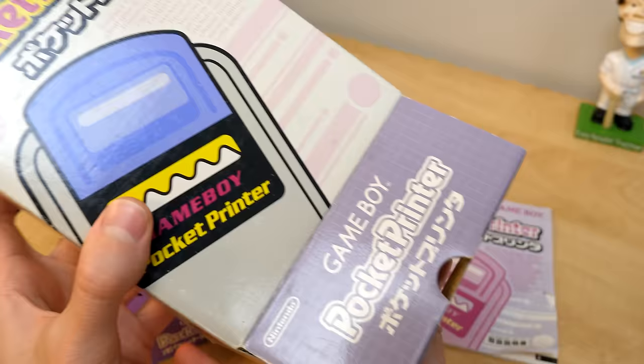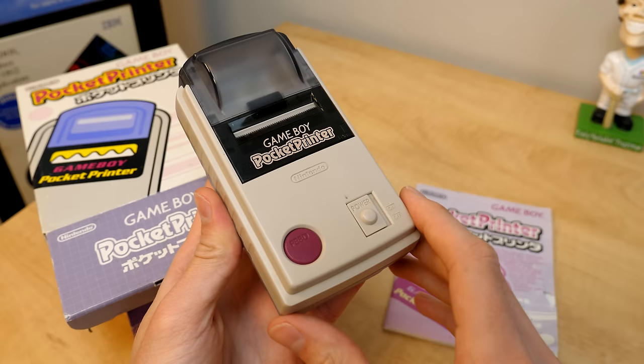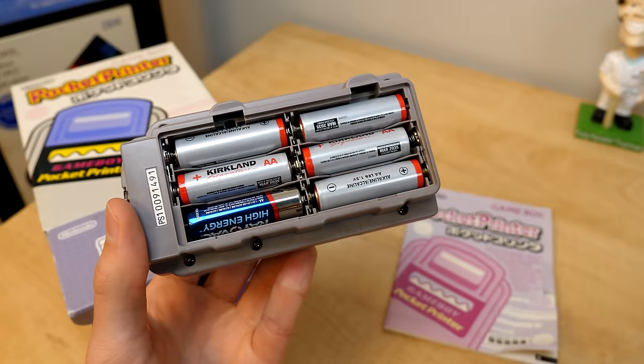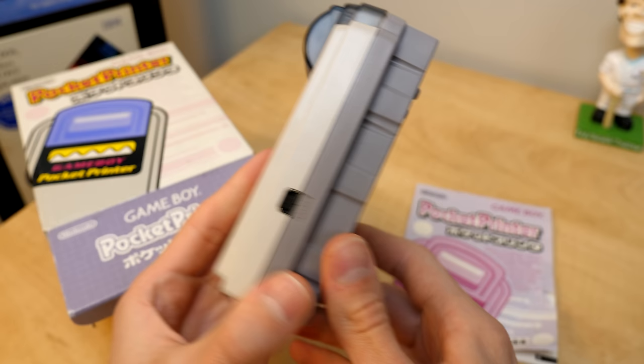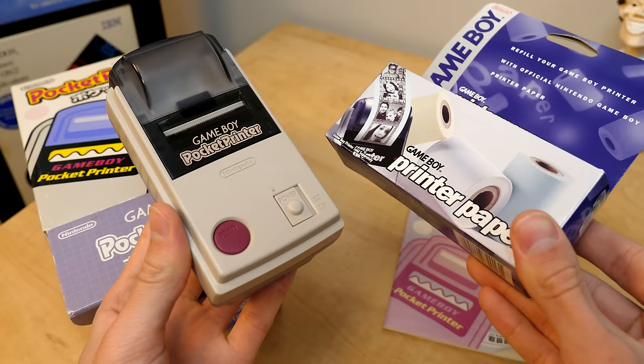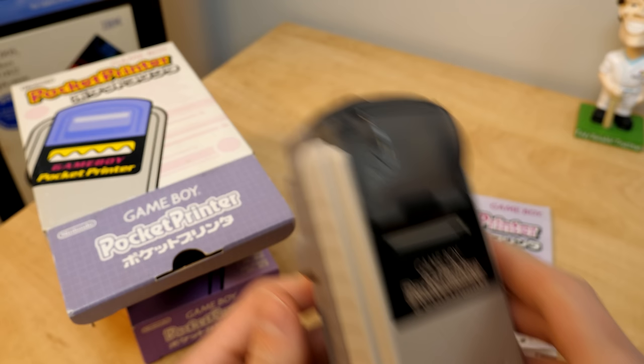The way the printer works is you use the Game Boy's link cable to connect it to your Game Boy, and you pop in a reel of thermal paper. It came in three different colors, and that way there was no ink cartridge to change out. The thermal paper also doubles as a sticker paper. We'll set this aside for now and come back to it a little bit later in the video.